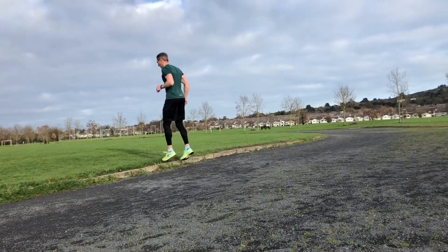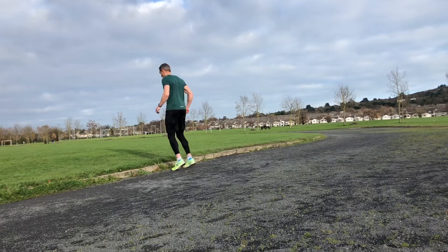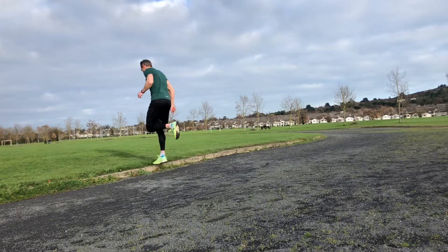Start with some switch jumps. Just stay light on the ground, focus a little bit more on being springy than being fast. And then from there, just a double leg jump — very low. All these low impact jumps are very good for developing stiffness in the ankle.